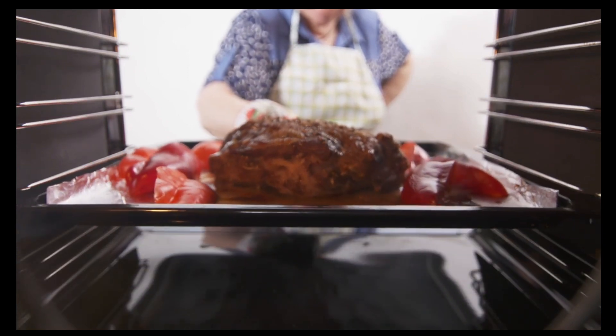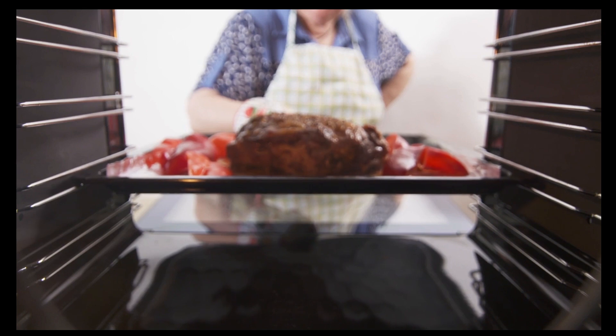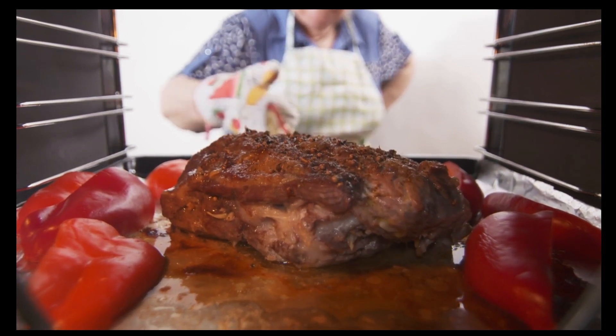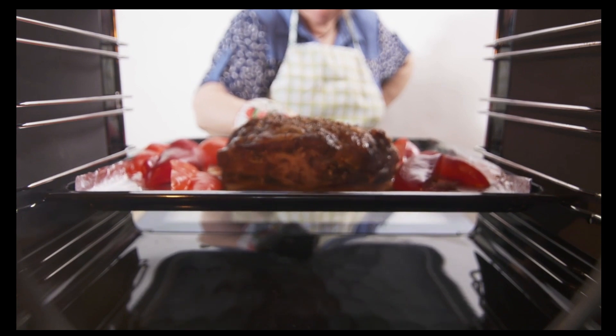Place the roast on a wire rack inside a baking tray and cook at 240 degrees Celsius, max 250 degrees Celsius conventional, until the rind just starts to crackle, up to 50 minutes. If the roast is over 2 kilograms, take 10 minutes off this initial crackling time.